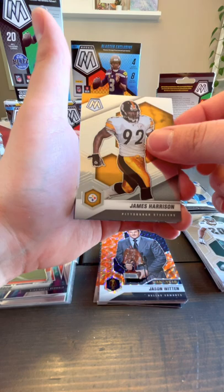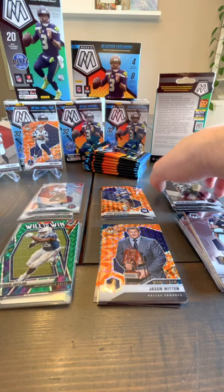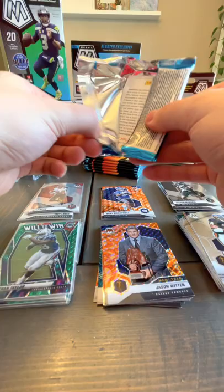Kicking it off with veteran James Harrison. There are only four cards in here: Walter Payton Will to Win, Jonathan Taylor green. And one rookie — Treven O'Rigg rookie base. So Will to Win green — there are different colors of Will to Win, probably every color. That's a nice card for the veterans.